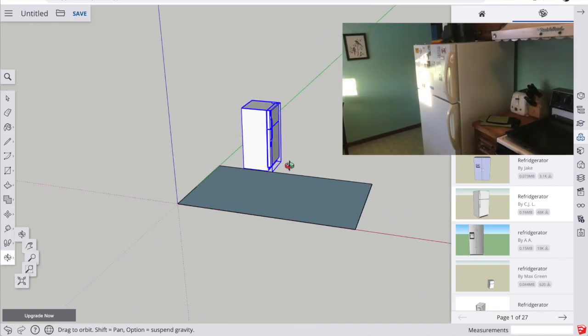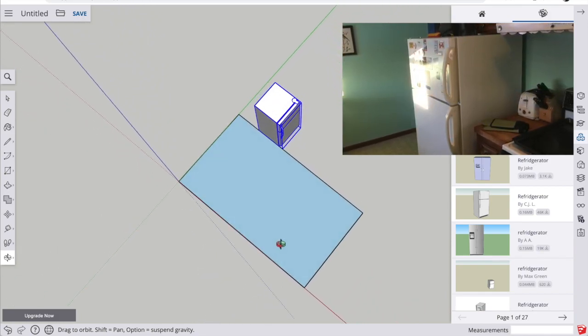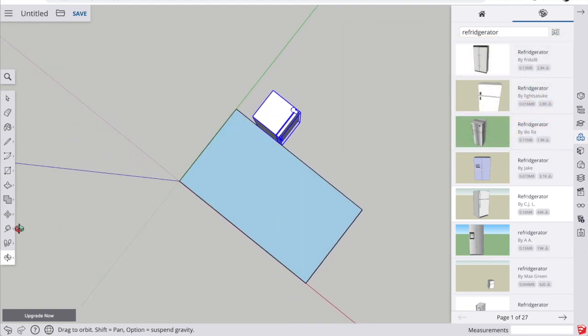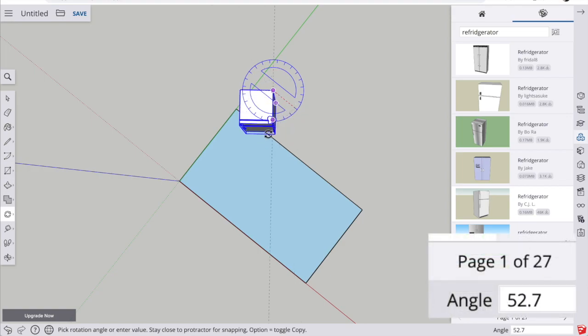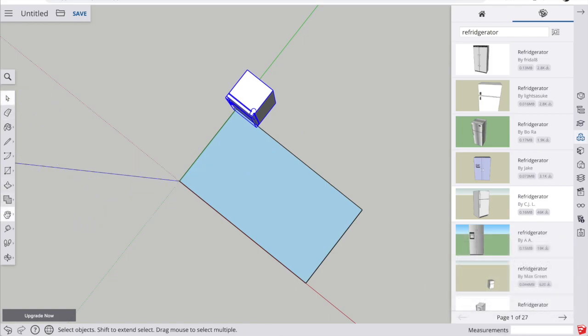The refrigerator is probably facing the wrong direction for the layout of my kitchen. Rotate the refrigerator so we can see it from above, then use the rotate tool. Notice the protractor tool is blue because I want to turn it around the blue axis. Click on two corner points of the refrigerator on the top, then start turning it. I want it to turn exactly 90 degrees, so I move it in the direction I want and type 90 — you'll see it in the lower right-hand corner — then hit enter and it rotates exactly 90 degrees.